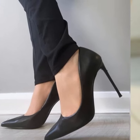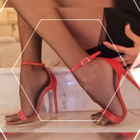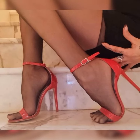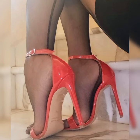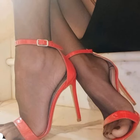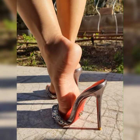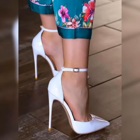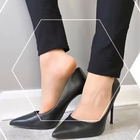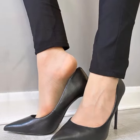Hey guys, welcome back to my YouTube channel, The Latest Fashion! Today I am thrilled to chat about strappy heel sandals for women. These shoes are all about adding a touch of sass and style to any outfit. Imagine getting ready for a girls' night out or a fun summer party, slipping into a pair of gorgeous strappy heel sandals — you instantly feel like a fashion queen.